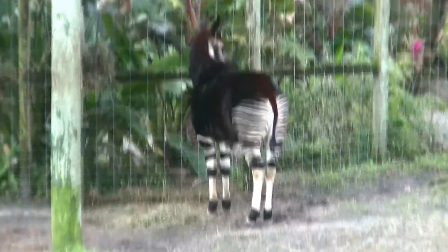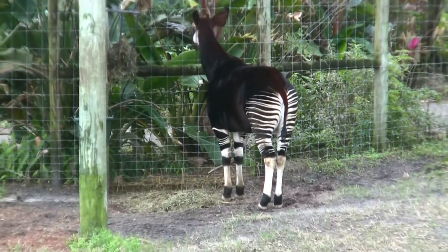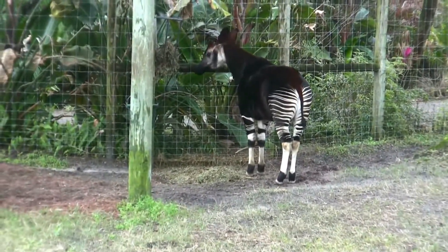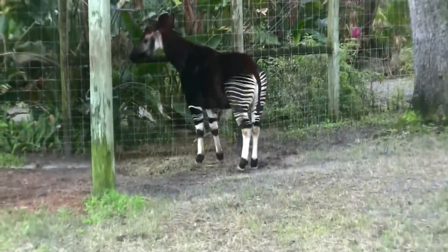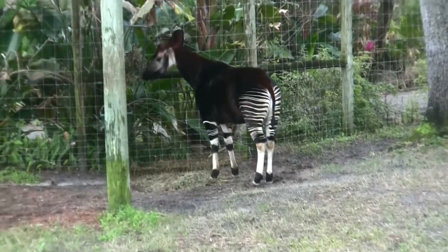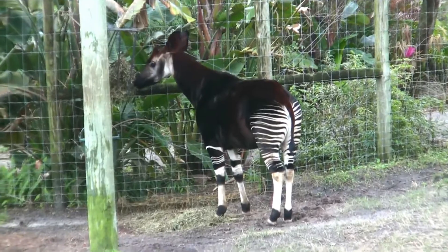He sort of looks like a horse. Where are the Okapi mounts in Warcraft? Talbuks. Yeah, it's kind of close — with horns. The horns go up. Yes, the talbuks are like that.